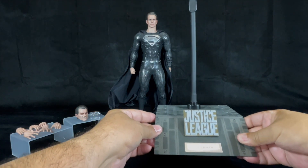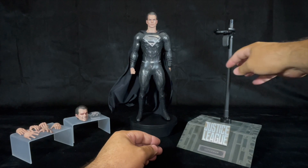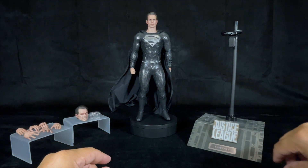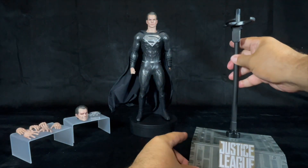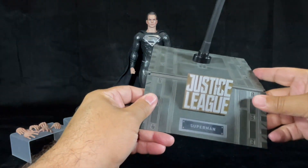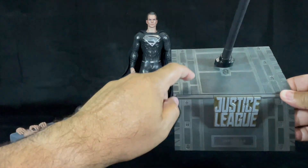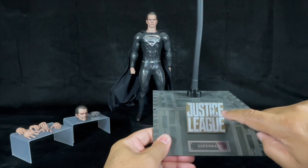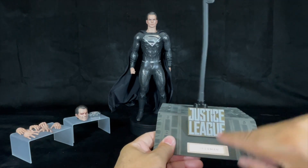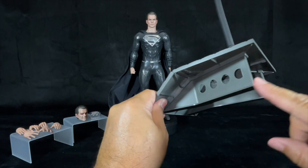Superman also comes with a base and a flight pole. It's adjustable and the clip is formed inside to protect the suit. The clip on the side allows you to hold the figure and show it in mid-flight. The pole is flexible for maximum range of posing in any direction. The base is sculpted and painted to resemble the ramp of the back of a plane, with metal surface and metal clips. It has the Justice League logo painted in bronze and silver, and a plate with Superman printed. The bottom is also molded plastic painted to look like a metal beam.